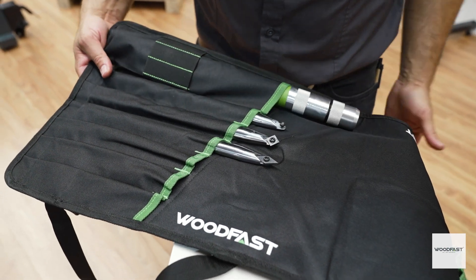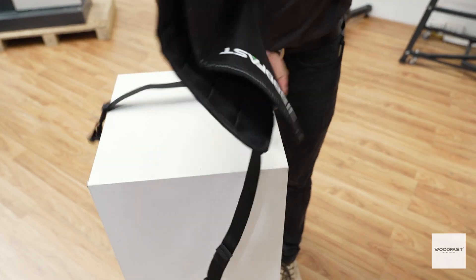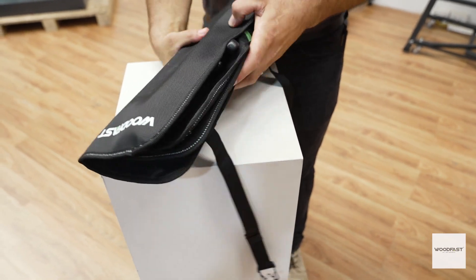Once stored, you can fold the tool roll up and secure it using these quick release straps and buckles, perfect for when you're heading out for a session over at the wood club.